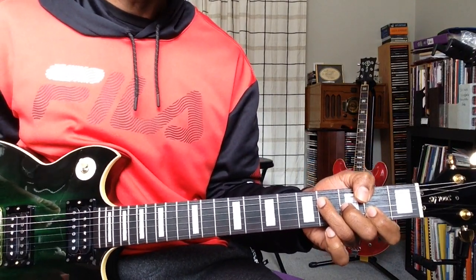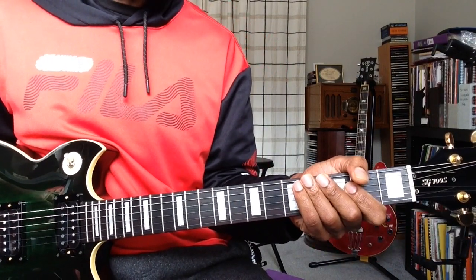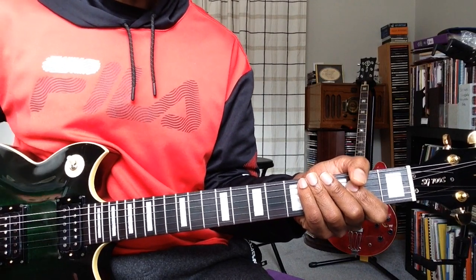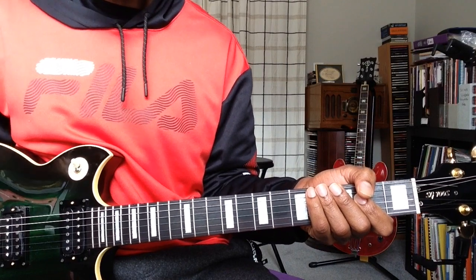Alright, what is up, good people of YouTube! Today we're gonna take a look at Jimi Hendrix's Foxy Lady. I'm gonna break it down so you can play it the cool way, and also give you an easier way to play it.